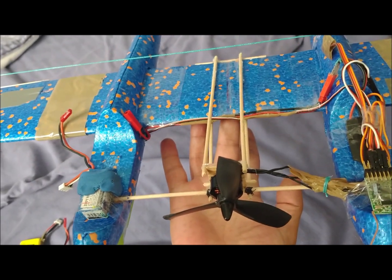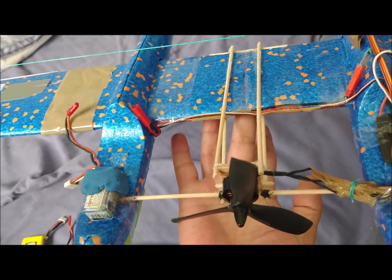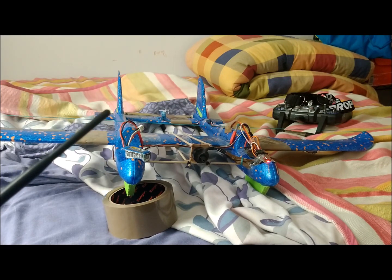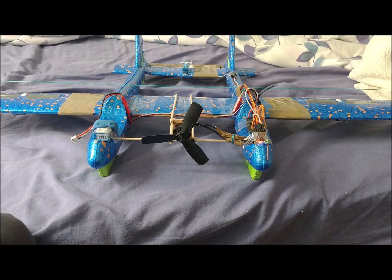However, 6.5 grams of plasticine are added on the left side to set the center of gravity in the first third of the wing chord and on the symmetrical axis of the plane. Later, we will try to reduce this weight by reorganizing the position of the different masses of the aircraft. The final weight of this first version, with the plasticine included, is 205 grams. The thrust-to-weight ratio is 0.89 and the wing load is 3.3 kilograms per square meter.